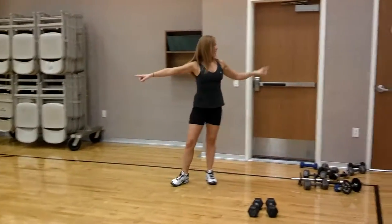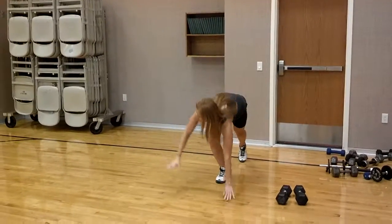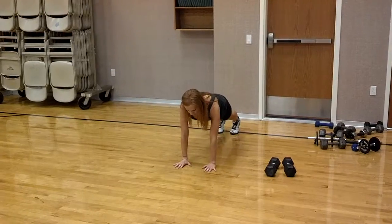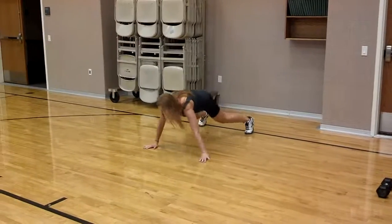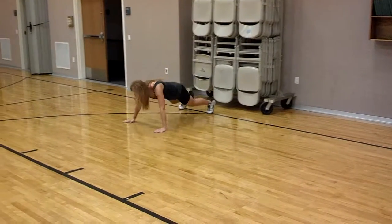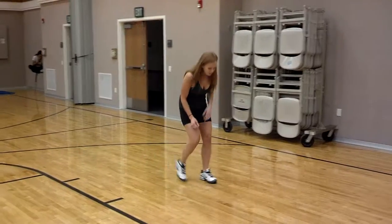Then you have to do a side step plank, leading with your right hand, all the way down to the next exercise — same hand, same leg at the same time. And then if you go faster, when you get down there, there's only leg raises.